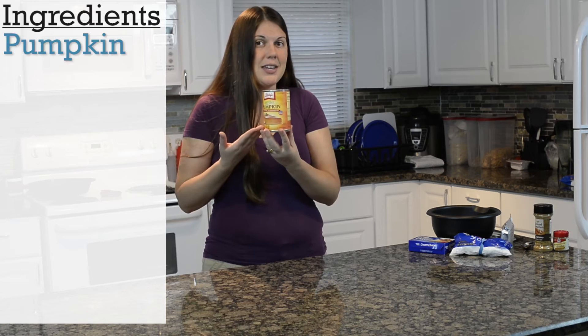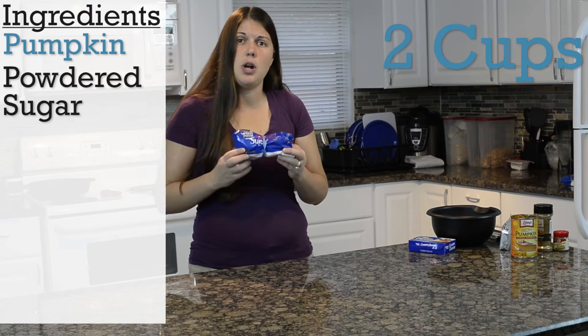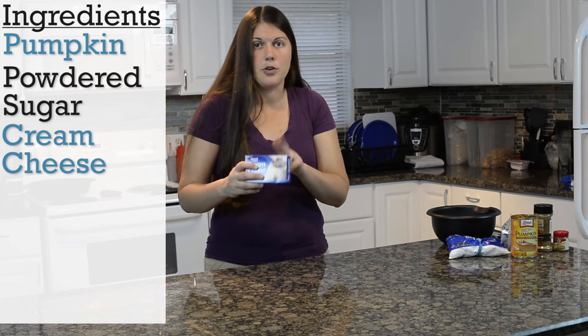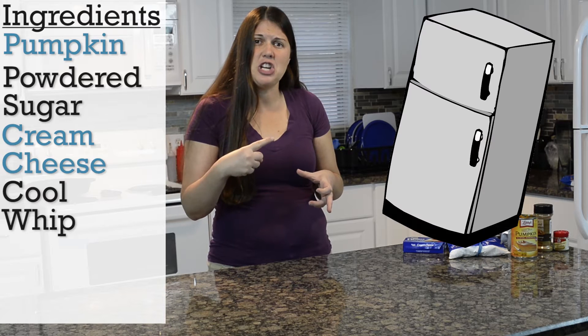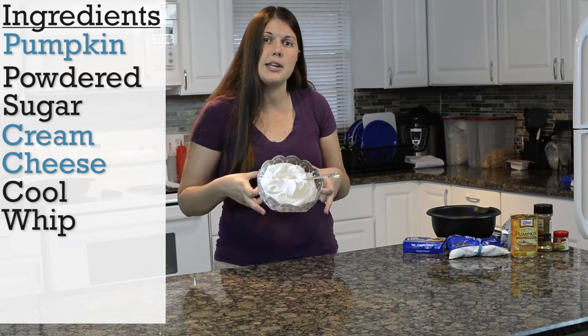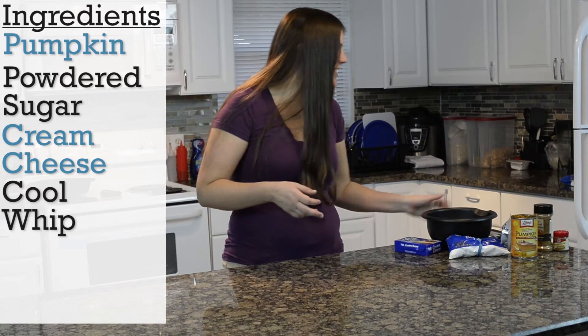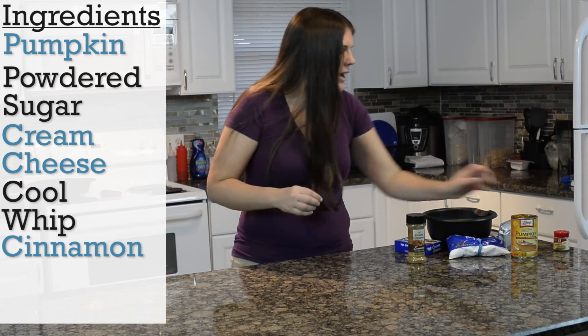Let's make it. So what you're going to need is pumpkin — one cup. You're also going to need two cups of powdered sugar. You're going to need one container of cream cheese. You're going to need a container of Cool Whip, which I have in my fridge and I forgot to get out — but hopefully you know what Cool Whip looks like, imagine it right here. And you're going to need some cinnamon and some pumpkin spice.